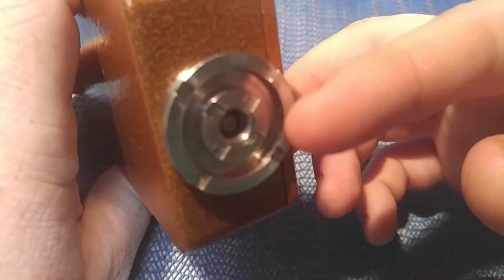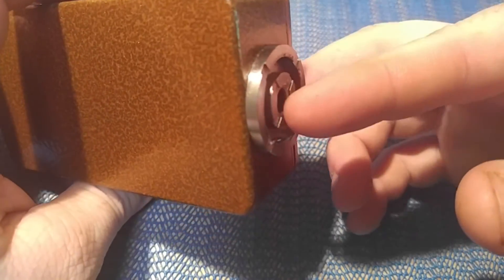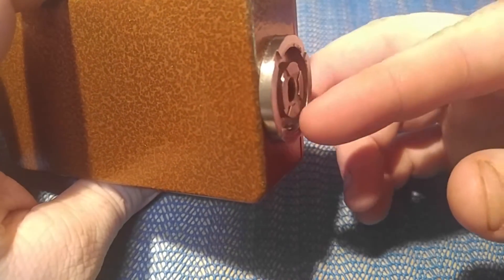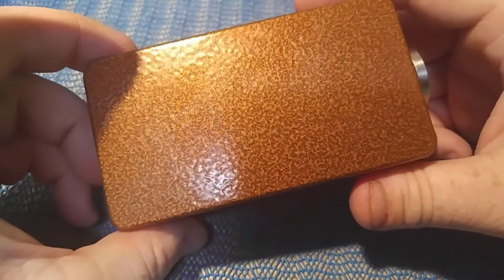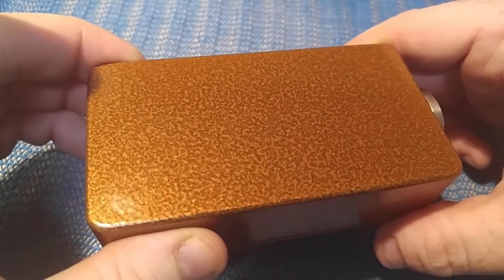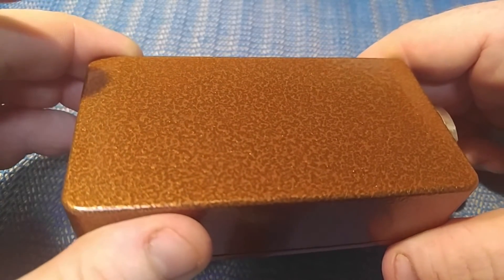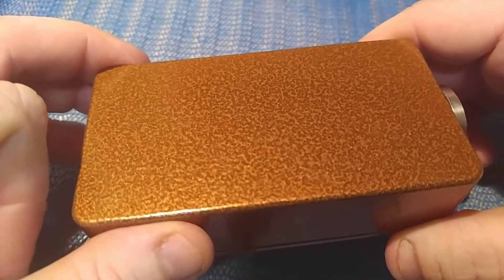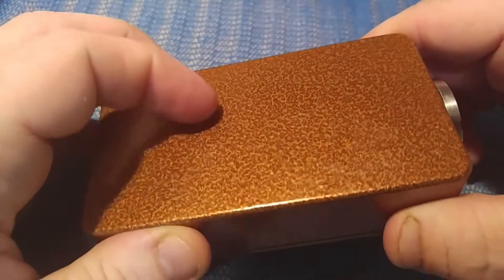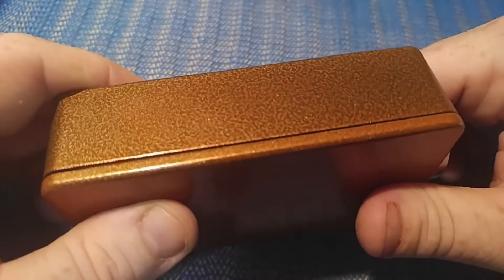You're going to have a 30mm — I believe it's a Fat Daddy 510 connector base here. If you look at this, you can see the veins in it, and it is just sharp. Such a beautiful box. Not going to have to worry about scratching this or anything because it is powder coated. You can see the speckles in it.